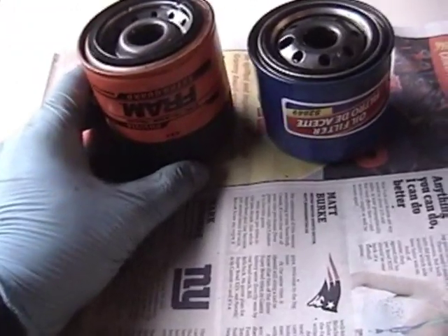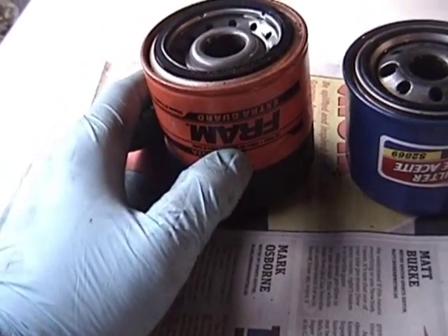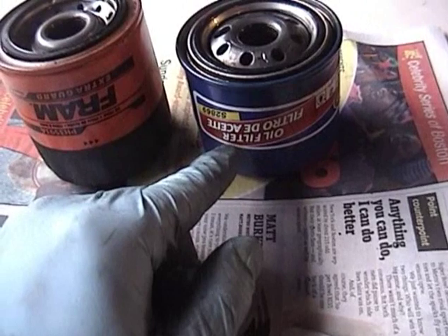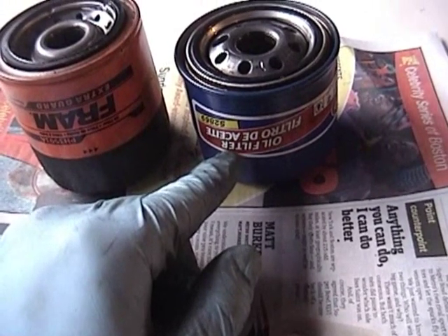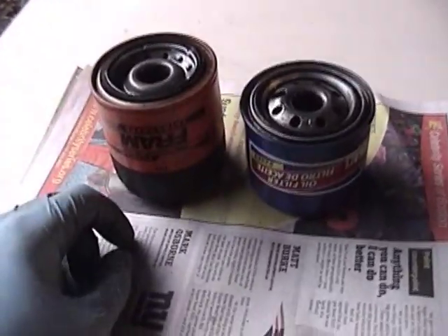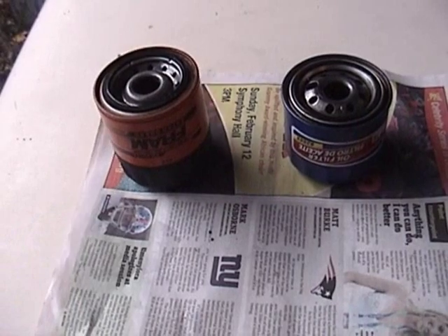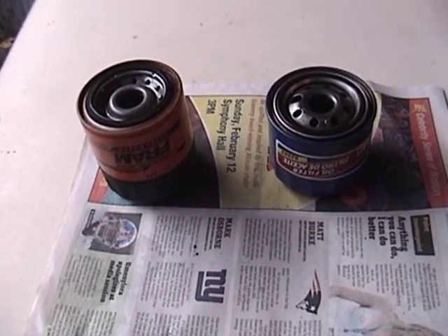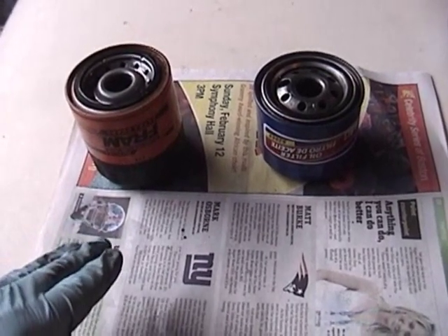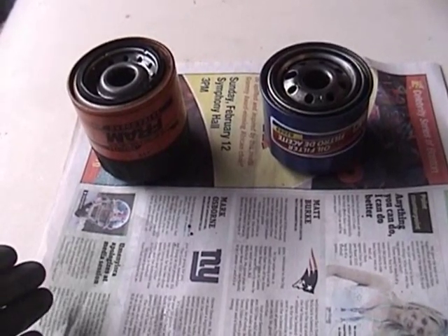These are both for the same car. This is a Fram PH3593A filter and this is an STP S2869 filter. These are both the correct filter for the 95 Subaru Legacy and other Subarus. What I decided to do today was cut each one of these filters open and inspect them and compare them side by side to see if I can learn anything.